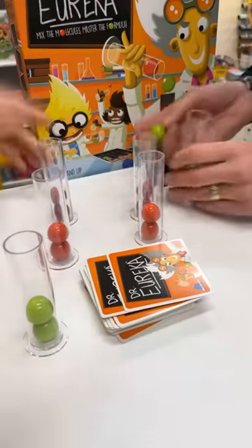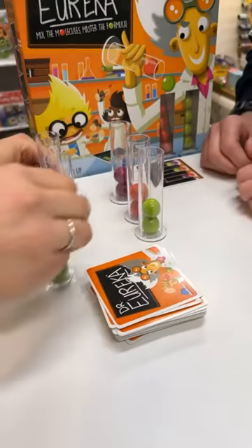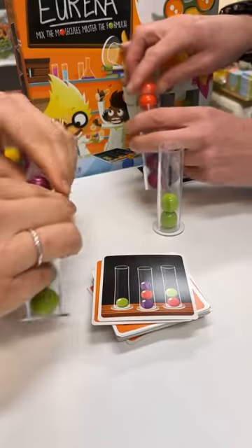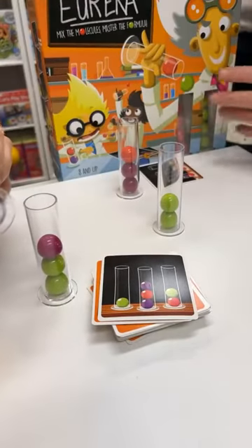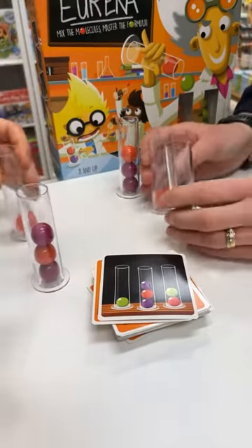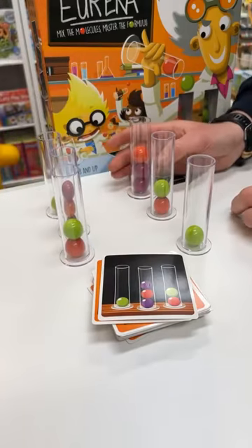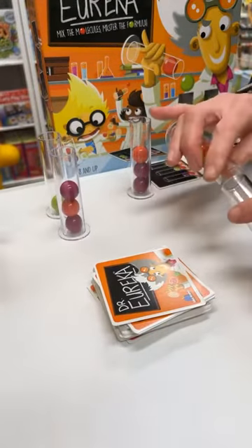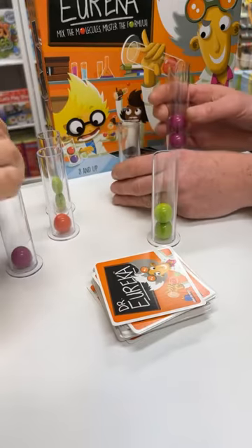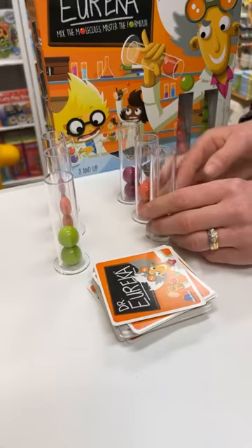Alright, so it goes purple, red, green to start with — red, green. Okay, ready? I'm up! I got one, two, three. Oh, well done! It doesn't really count because it didn't work out for you, Kate. Purple, red, green — there we go. One more go.